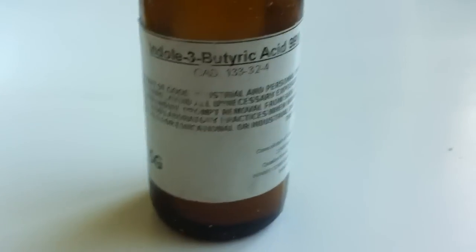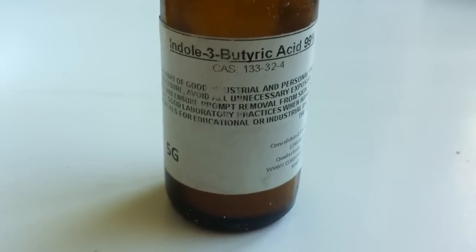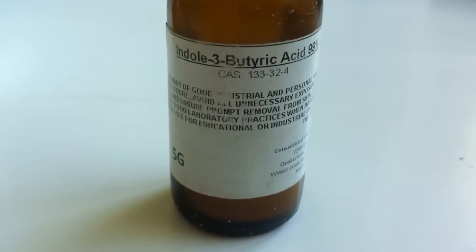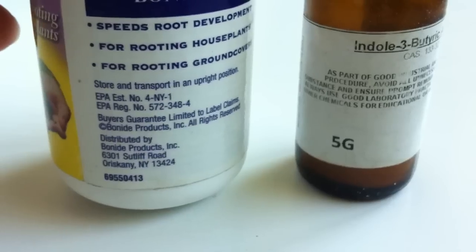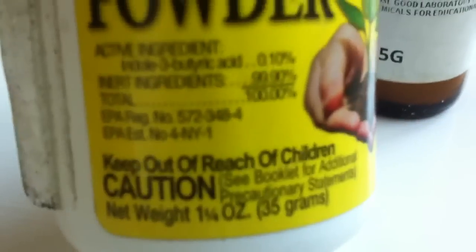They've turned into little trees already. Here's the funny thing about rooting powder — I ran like everyone else to Home Depot and grabbed a bottle of rooting compound, which cost me about seven dollars with tax. While waiting for my friend, I started reading the ingredients and was shocked to find it said 99.9% inert ingredients. That means 99.9% of what's in this is nothing — it's fluff. I just paid seven dollars for 35 grams, or one and one-fourth ounce, of fluff.